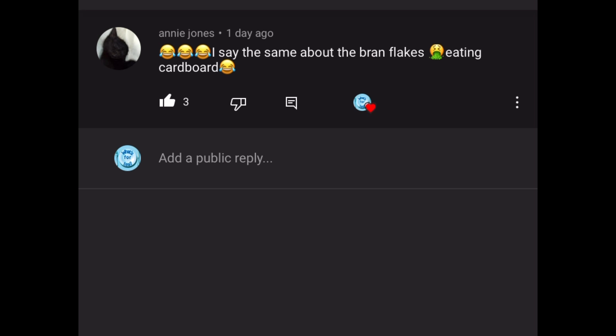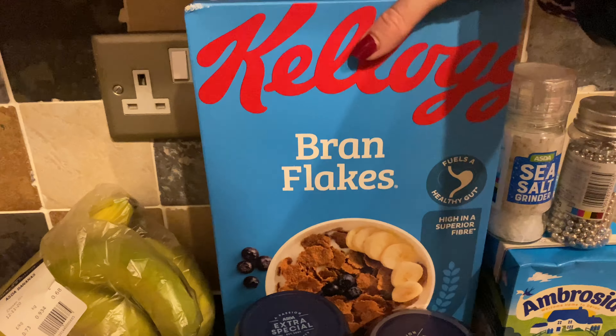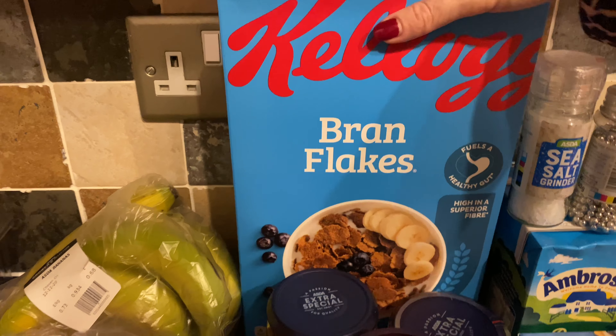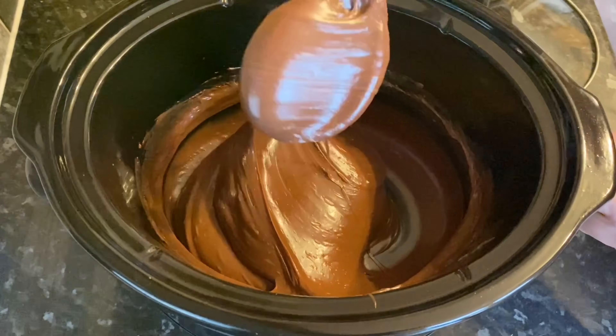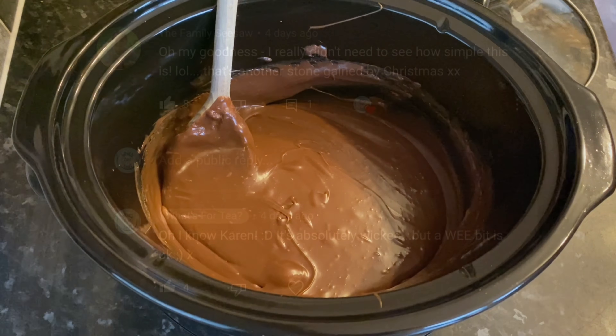The next comment is from Arnie Jones, saying she agrees about brand flakes being like eating cardboard — she's referring to a comment I made in my shopping haul, and yeah, I just don't like brand flakes, so glad you agree! Then a comment from The Family Seesaw — Karen, who does very similar videos to mine. She said 'I really didn't need to see how simple this is — that's another stone gained by Christmas!' And yeah, it's absolutely simple, completely foolproof. If you like this kind of thing, I really do hope you give it a go.